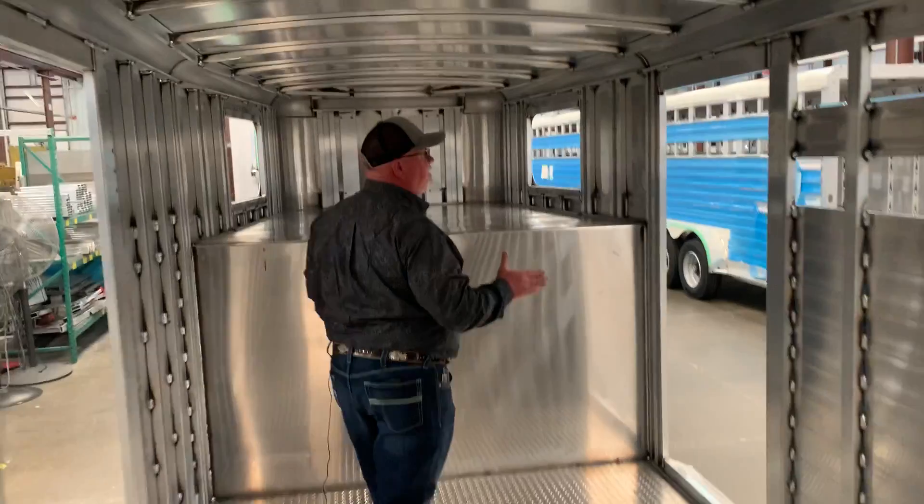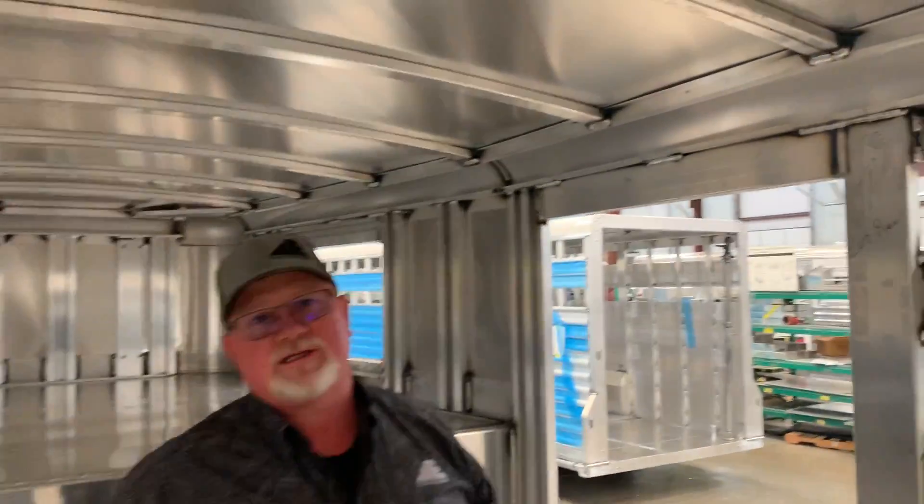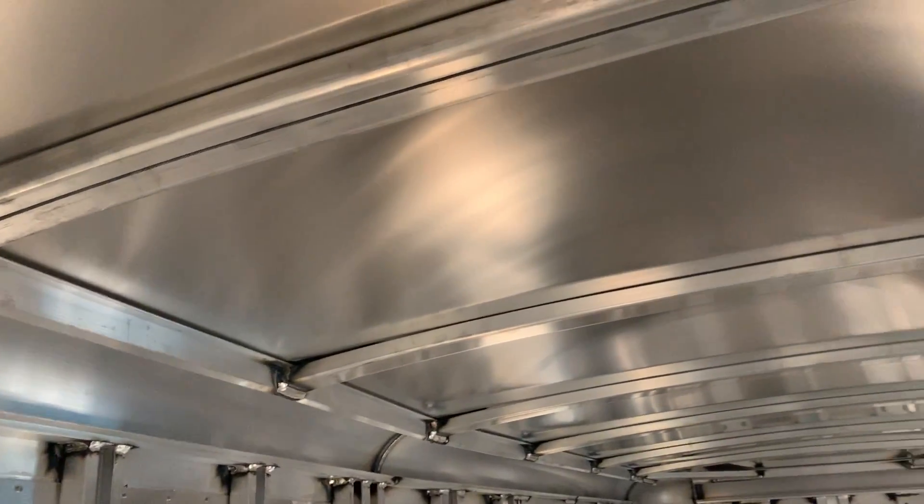One thing I would like to point out to you: when this wall goes in, we put the wall in, it's welded across the bottom, sealed across the front. The top of it runs all the way up into that roof bow and then it's sealed, so you do have a completely sealed compartment from your stock area.